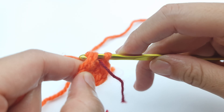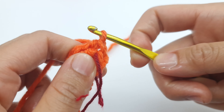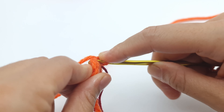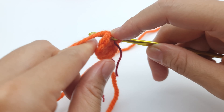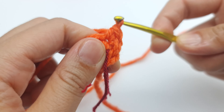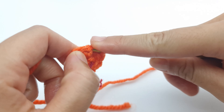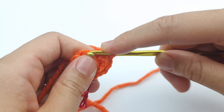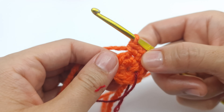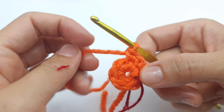Grab the yarn, pull, and you have two loops on the hook — yarn over, pull through two — and you have your first single crochet. For an increase, put your hook into the same two loops again and make another single crochet. Then move to the next stitch: two loops, yarn over, pull through two, and make another increase. Row two means you make six increases for 12 stitches total. Keep making an increase until the end of the row, until the marker.